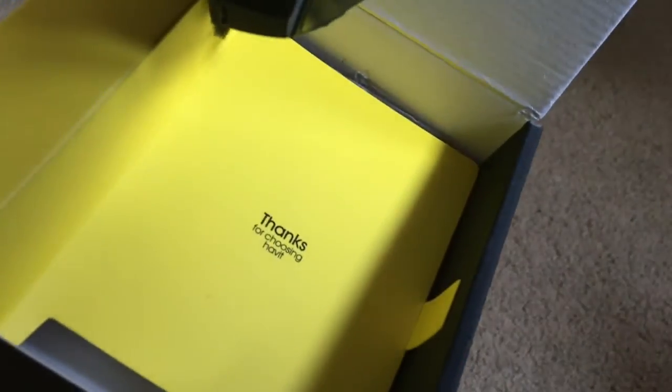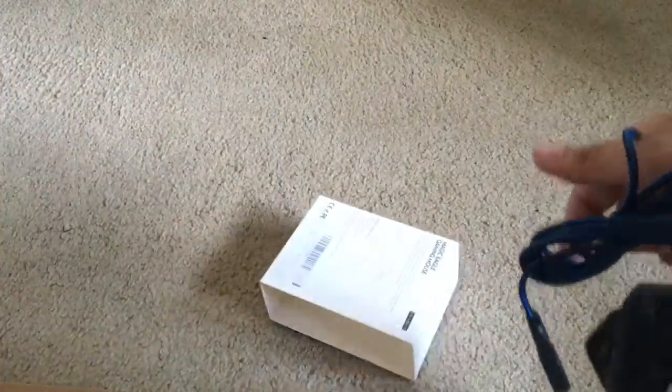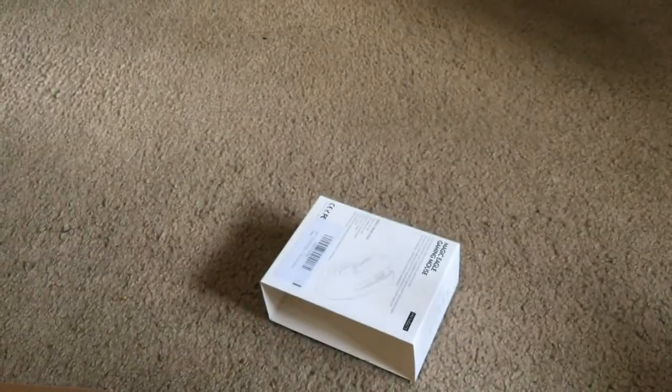Thanks for choosing Havoc. Well, you can have it if you want. We got this Magic Eagle mouse, some random paperwork nobody cares about, and a thank you thing. You don't really have to rip it open but oh well. Oh my gosh, this mouse is huge! We'll hook it up to my computer and see what it's actually like.